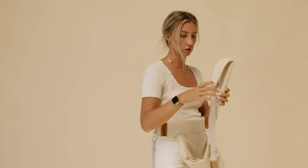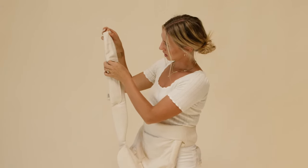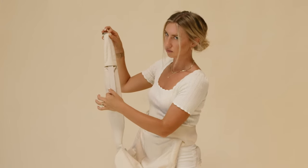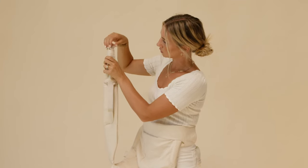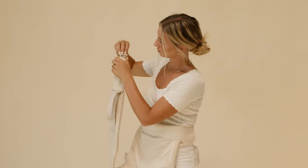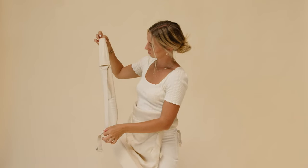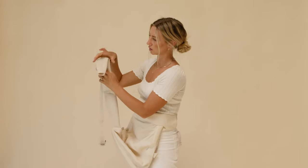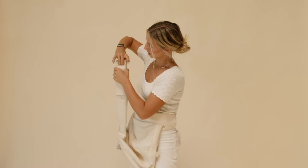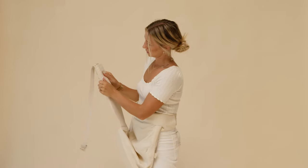I'm gonna grab the strap at the top — there is a gap — and feed this webbing all the way through this gap to the top. I'm going to roll under the webbing at the top, push the buckle through, push it all the way down, pull it out the bottom. On this side there's a pocket, so you're going to take the top of the strap, fold it in half, and push it into this pocket. You're gonna repeat those steps on the other side.